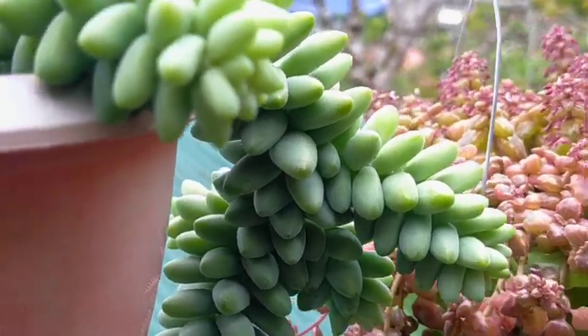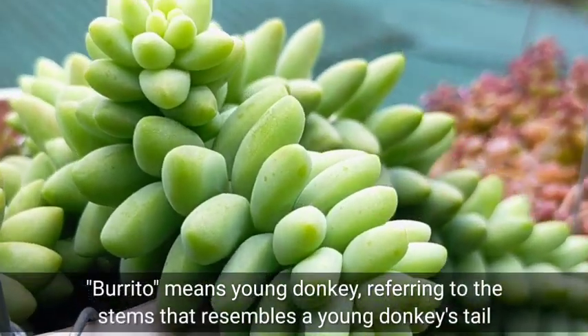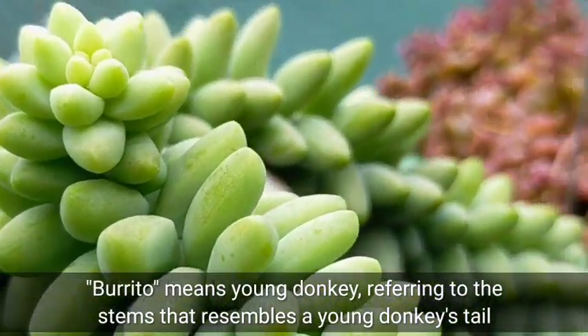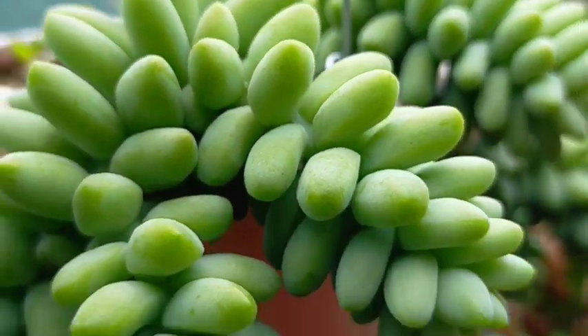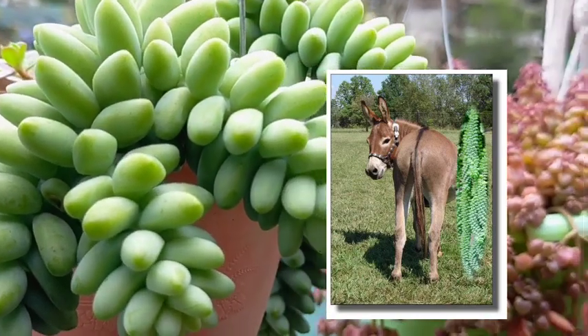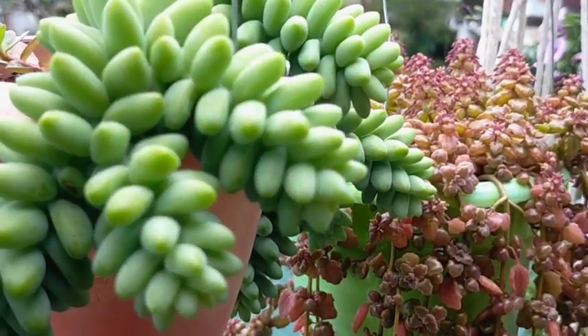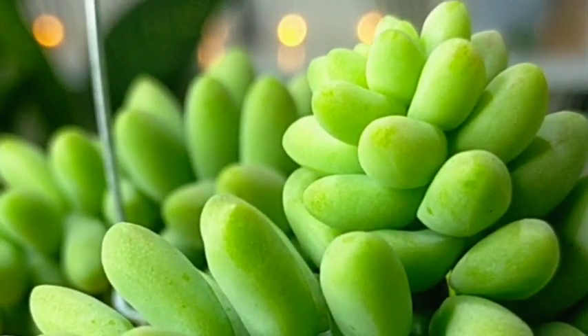It is called the baby burro's tail or the baby donkey's tail because the word 'burrito' means young donkey. If you look at this when it is long, it really resembles a young donkey's tail. It is a bit confusing to identify this succulent since it is very similar to the burro's tail or donkey's tail, but they are all totally different plants.